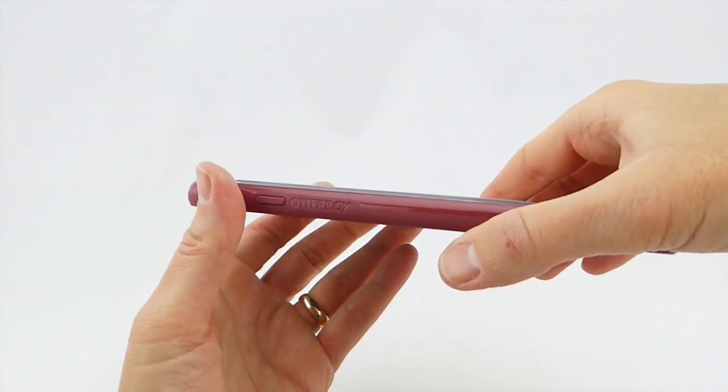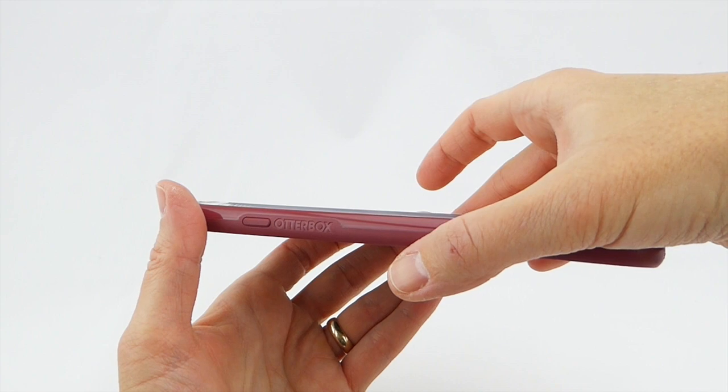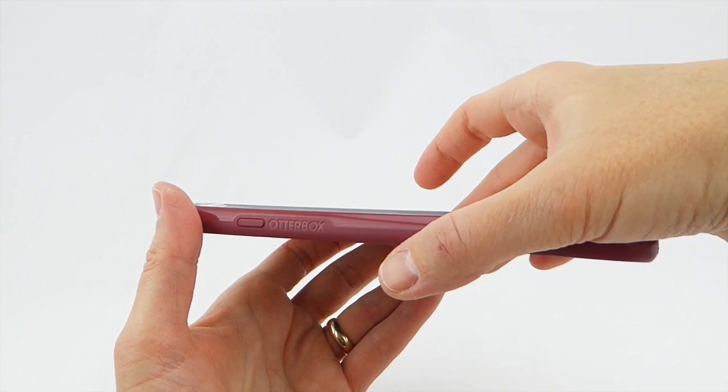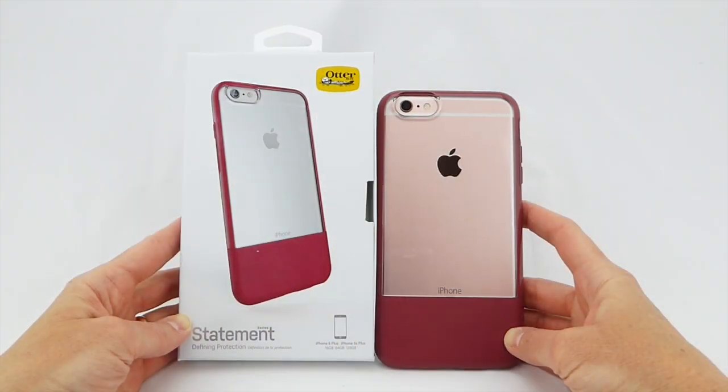This case feels great in the hand. I really like the Statement — I like the Symmetry, so the fact that I like the Statement is probably not a huge surprise given how similar the two cases are. The OtterBox Statement is available from OtterBox and from the Apple Store. It retails for $49.95 and comes in four colors: maroon, black, blue, and gray.